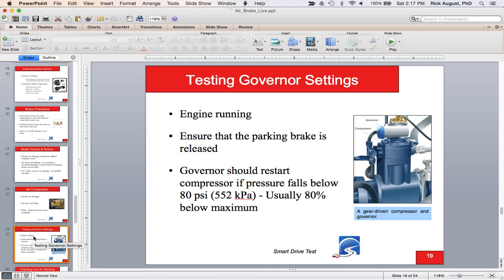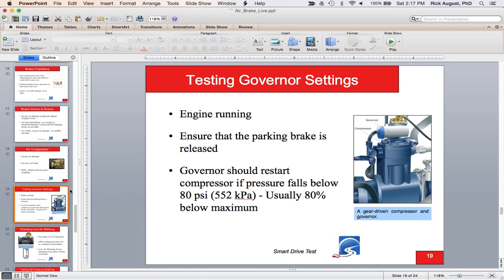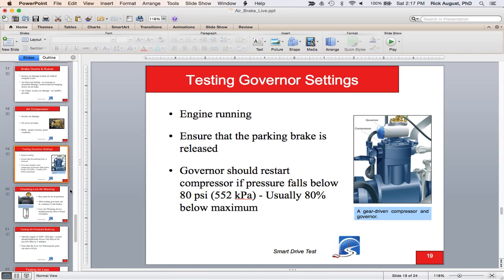Testing the governor: think of it like a thermostat on a furnace — it runs within a minimum and maximum pressure. With the engine running and parking brake released, the governor should restart the compressor above 80 PSI. You're going to test the minimum setting first by pumping down, then throttle up and make sure the needles are rising — meaning the governor has put the compressor back into the load phase or cut-in phase.